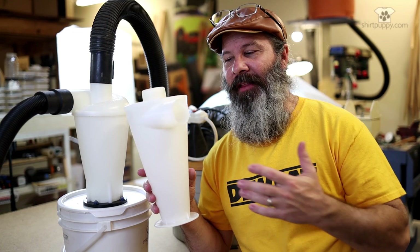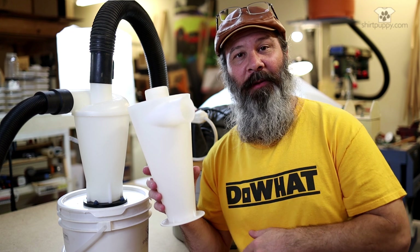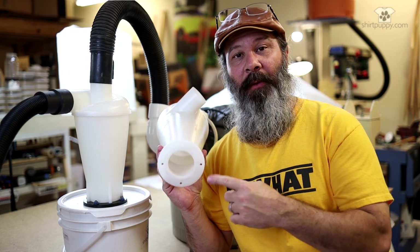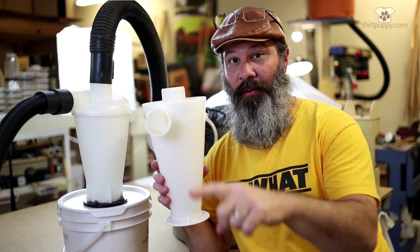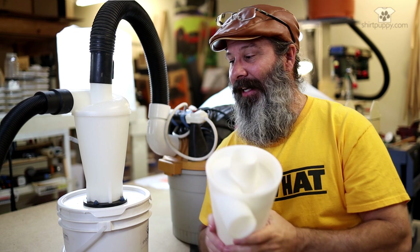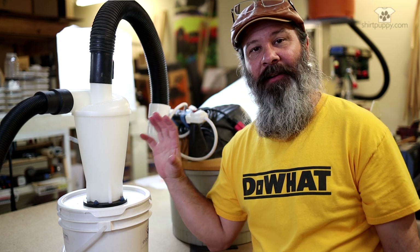These things do everything they do simply because of the way they're shaped. What we've got is a steep cone-shaped piece of plastic with three ports. There's a larger discharge port on the bottom and two slightly smaller ports on the top. The horizontal port goes to the tool, so the dust comes in through the horizontal port.